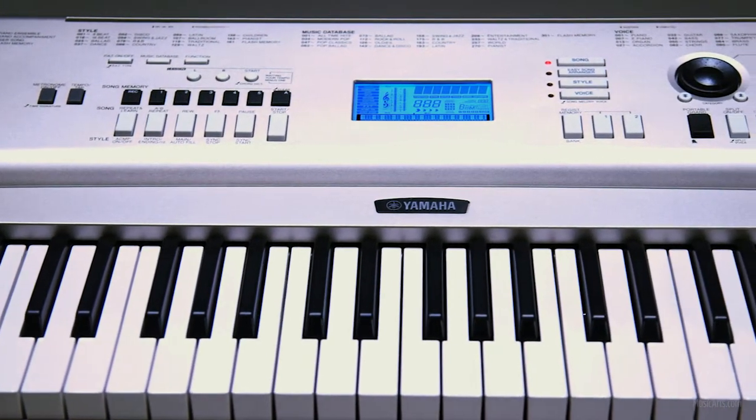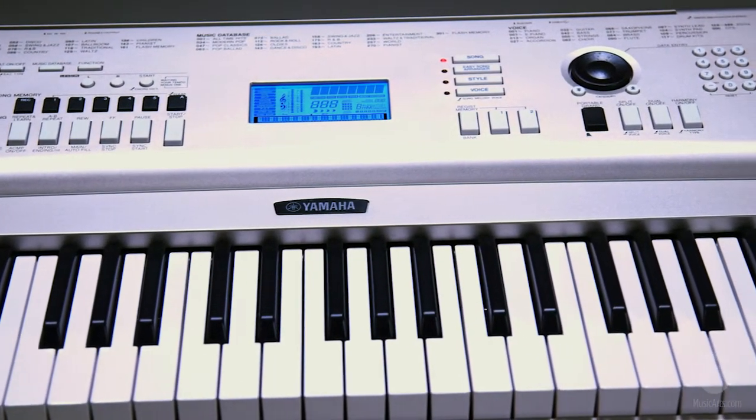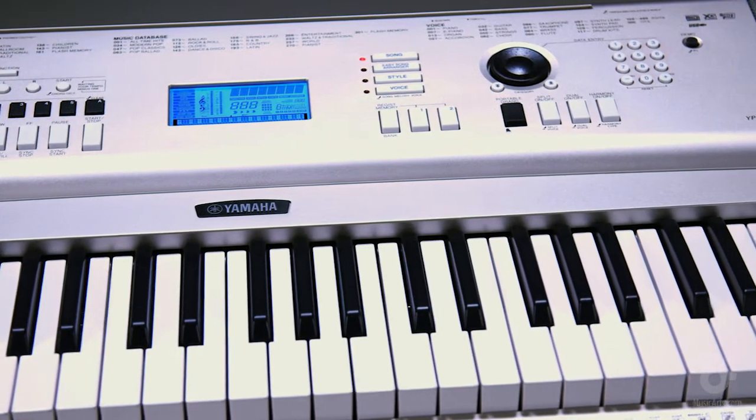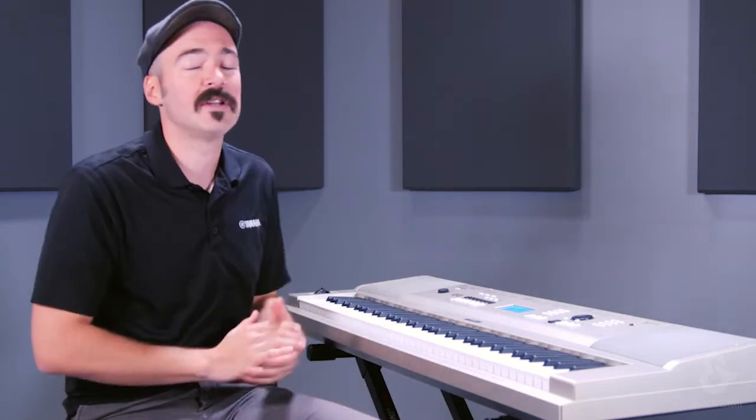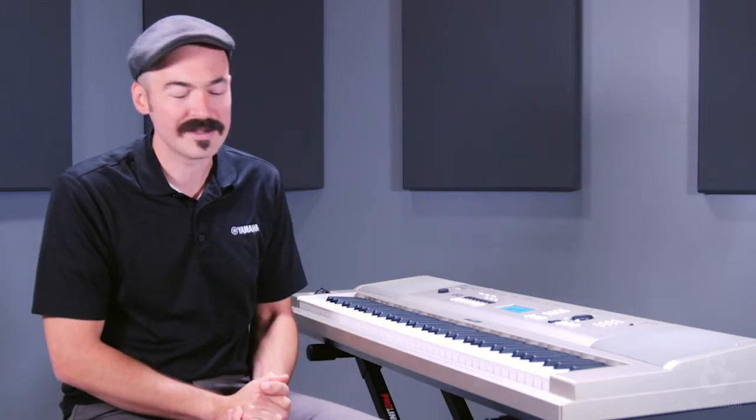Sound-wise, you have almost 500 voices on this. We call the sounds that we have "voices" — you express yourself with your human voice in real time, so why would you not express yourself musically with our different sounds, which we call voices, on the keyboard? Yamaha has over 100 years of acoustic instrument manufacturing history behind it, so we make drum sets, band and orchestra instruments, acoustic pianos — all of that has been adopted and built into this wonderful instrument, and that's where all those 500 different voices come from.